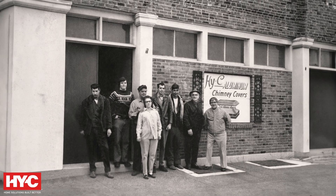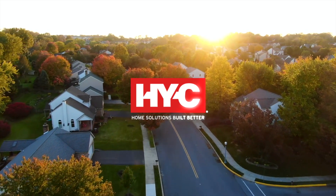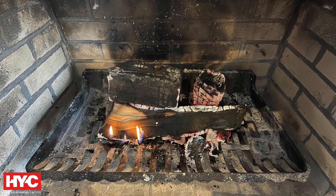With over 75 years in the hearth products industry, we've seen firsthand the dangers of creosote. By the end of this video, you'll know how to handle it safely. So what is creosote? Creosote is a byproduct of burning wood, especially when the wood burns incompletely.